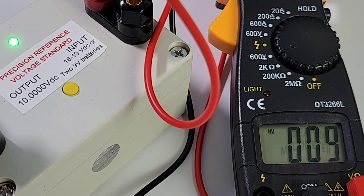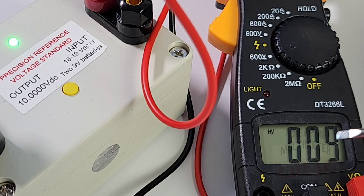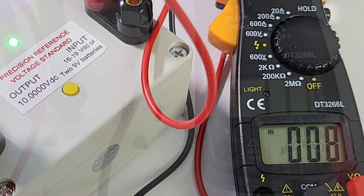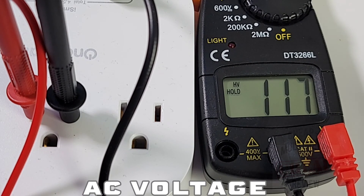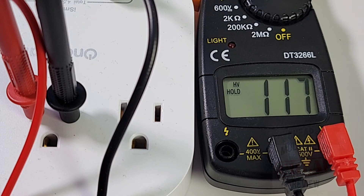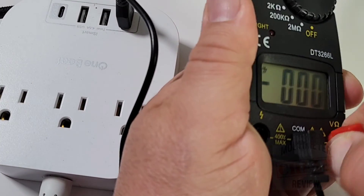In DC voltage mode there's only that one 600-volt setting. Testing with a 10-volt precision reference, it reads 9 volts - at least in the ballpark. In AC volts it fares a little better, reading 117 volts at the mains - close enough for a 60Hz test, even without true RMS.